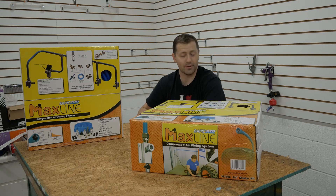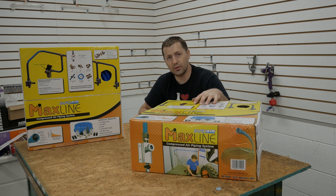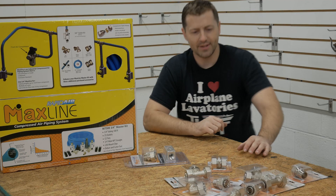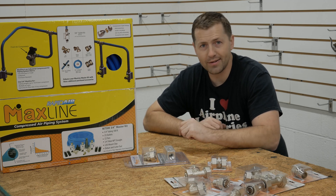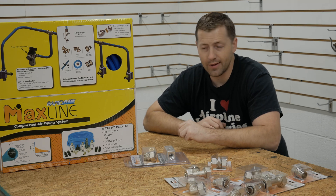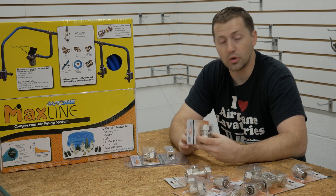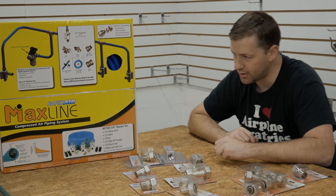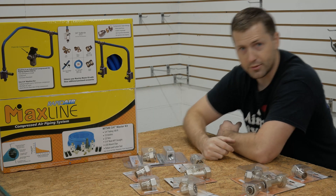I got to be honest — when I first saw everybody and their brother installing these in their home shops and garages, I didn't understand the hype. I didn't fully appreciate what the system allows you to do and the efficiency it gives the do-it-yourself installer. One of the biggest complaints when installing an air piping system throughout a shop is the amount of time it takes to put all those galvanized fittings together and the inevitable leaks that happen afterward. This system prevents a lot of that with its patented compression fitting style hose. This is the Maxline Rapid Air System 3/4-inch master kit, and we're going to be running the entire shop in this — we have two of them to install.